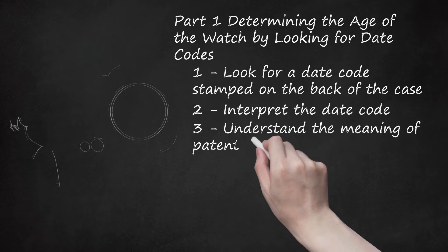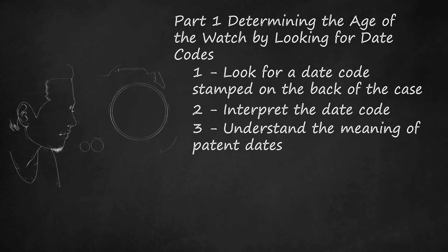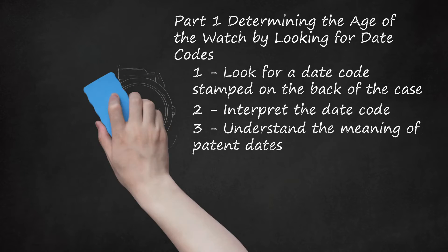Understand the meaning of patent dates. As you are looking for identifying markings on your watch, you may come across a patent date. Patent dates typically include a month, day, and year, and are preceded by the letters PAT. Some people jump to the conclusion that this is the date that their watch was manufactured, but it is not. The patent date is merely the date on which the specific design of the watch was patented, so it will not be of much use. However, patent dates may be helpful in helping you rule out certain dates of manufacture. For example, if your watch's design was patented in 1950, you know your watch could not have been produced any earlier than 1950, but it could have been produced any time after 1950.